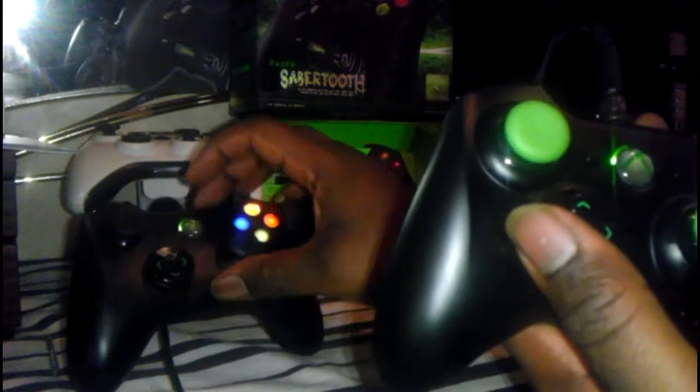The next obvious difference is you can no longer manually adjust the sticks. Now you do it digitally by setting it up in here, and I'll show you that later.